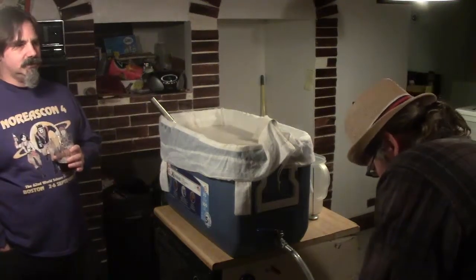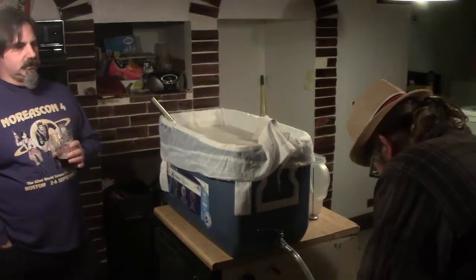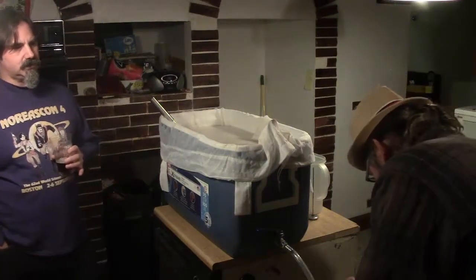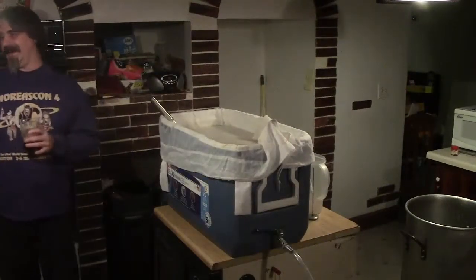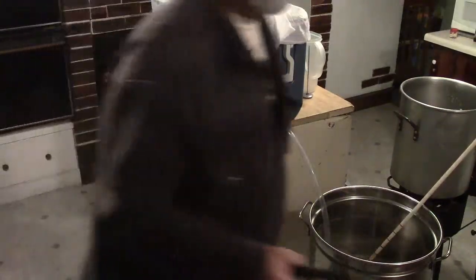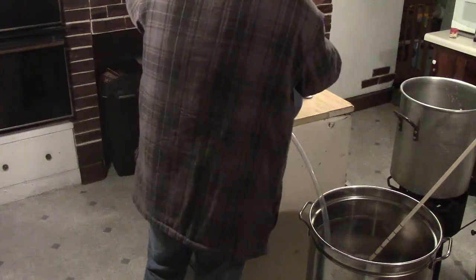Scott is collecting some wort to take a first-run gravity reading. They clarify the difference: first-run is from the initial mash runoff; pre-boil would be after both runnings are combined. The first-run gravity should be pretty high. They discuss whether they're done stirring — it's been about 15 minutes — and decide they're good to go and can start running off the wort again.